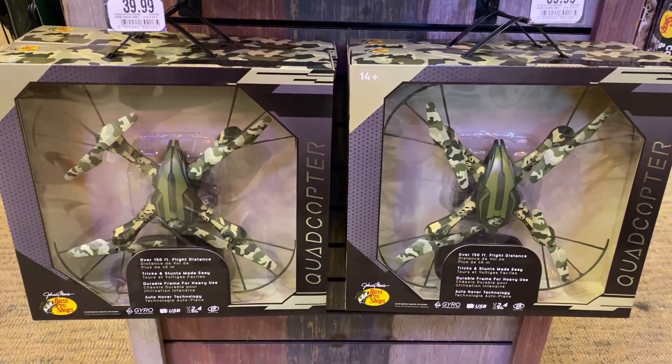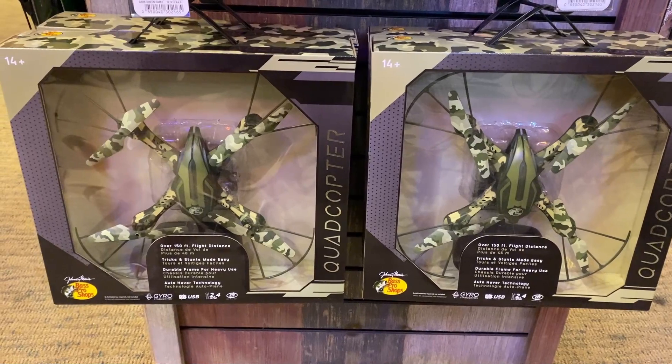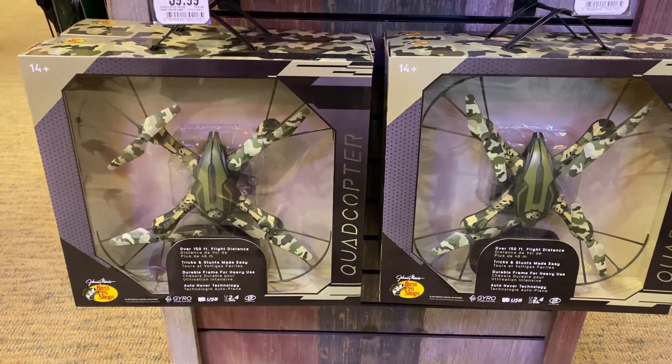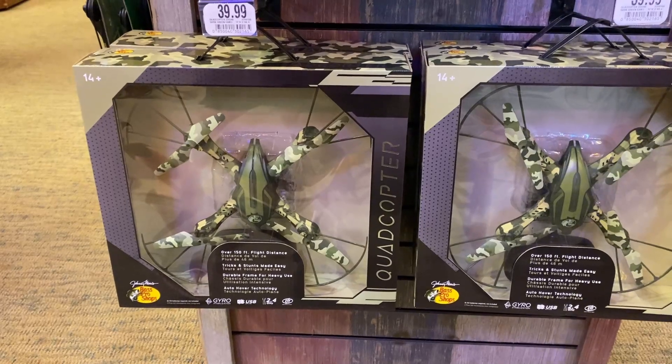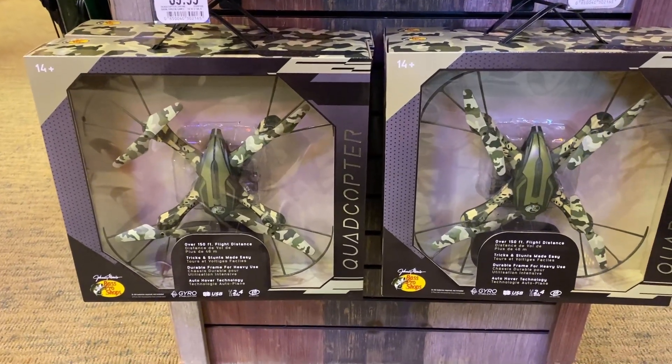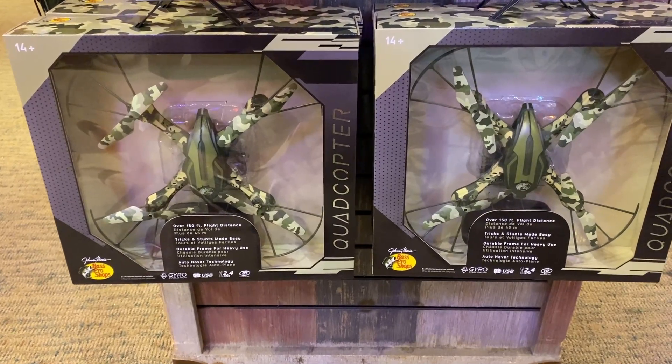If you remember my other drone video where it flew away on me — that was just in hover mode, but it flew away because the wind blew it out of the way. Anyways, guys, another cool idea for Bigfoot research if you're interested — another good tool to maybe pick up.